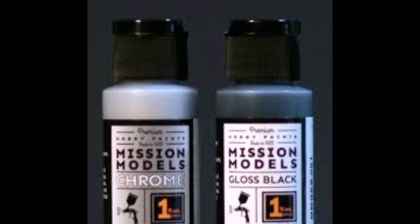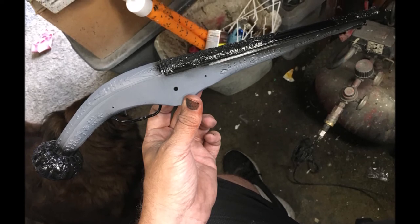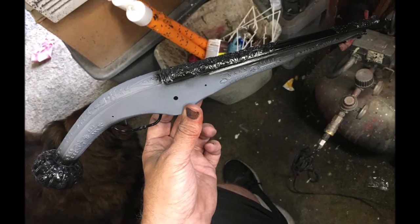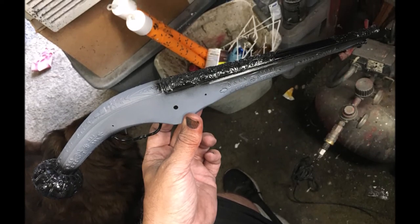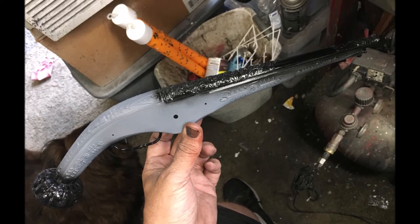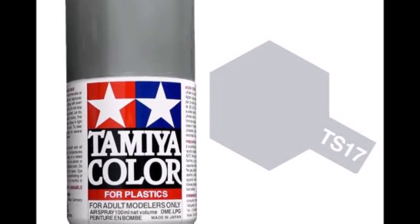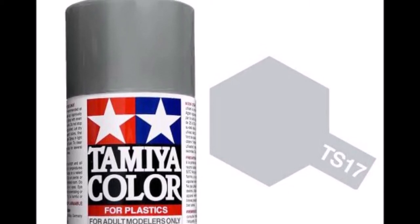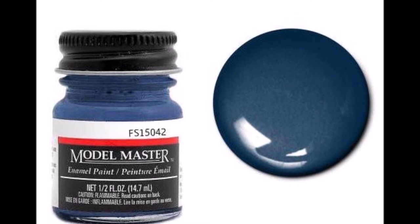After the primer had dried completely I went ahead and sprayed my gloss black from Mission Models — I free-handed it, didn't tape anything off, figured I didn't need to. You can see the gloss black — it dries pretty quick, which is what I really like. I can get on to the chrome part within a half hour. While I was waiting for the black to dry I took some TS-17 — a gloss aluminum from Tamiya — and sprayed the smaller components like the hammer, the spring, and the trigger.